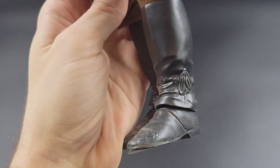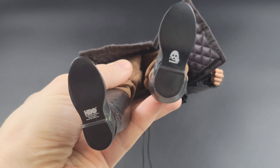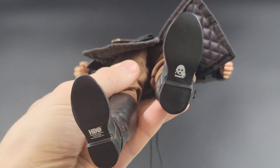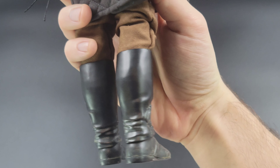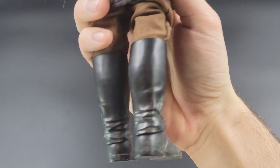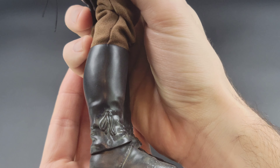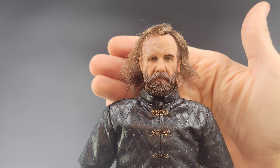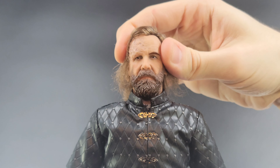Moving down to the boots — hallelujah, we do have split-cut boots, so that's going to make posability a lot better. You can see some awesome snow detail on those as well. I love that they included snow detail throughout the figure and all the accessories because it just adds to the realism. On the tread you have the 3Zero logo on one foot and the HBO licensing on the other. Moving around to the back, there's some nice sculpting work on the creases — though I think they may have been able to do a slightly better job on the faux stitching.